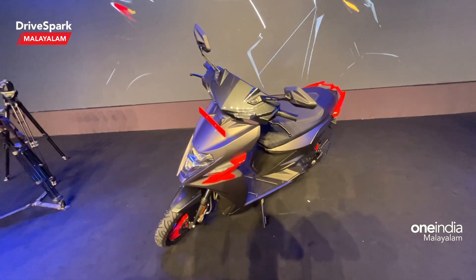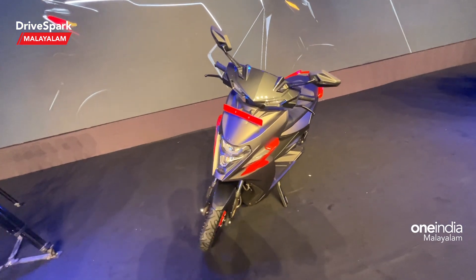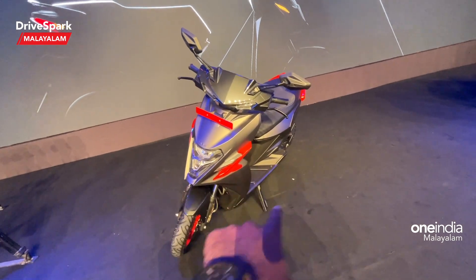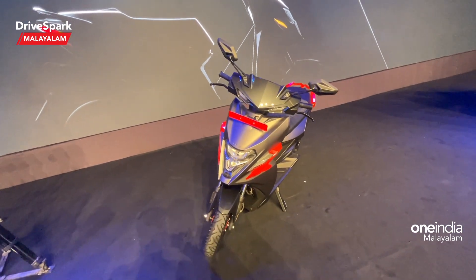First, let's look at the design. The design pattern has sharp edges. We'll also look at the colors — particularly the highlights of the orange color. This scooter comes in two variants: the base variant and the X variant.